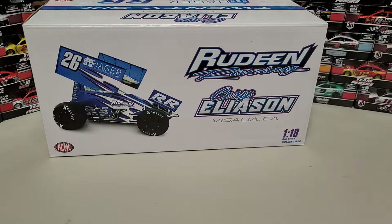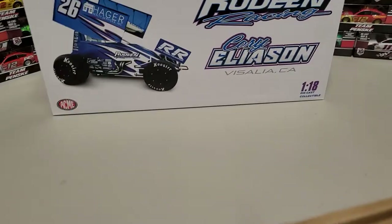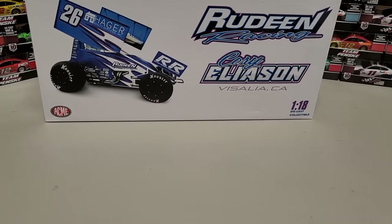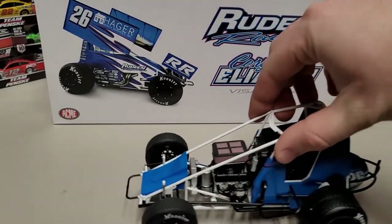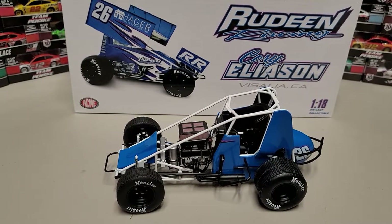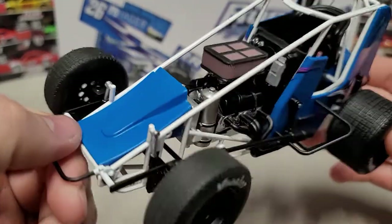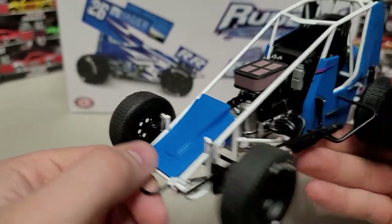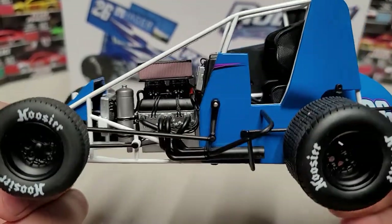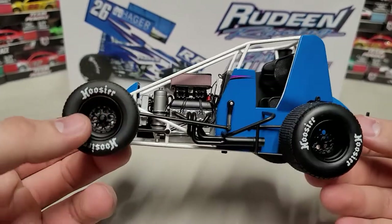I actually pulled it out of the box already, so now we're going to pull the car itself forward to get a good look at it. I did not assemble it yet, so we're going to do that on camera. Starting with the very base model — this part is screwed into the foam base, so you do have to unscrew it. We have engine detail with an air filter on top, black valve covers, silver engine block, a radiator up front, and black rims on Hoosier tires for front and rear.